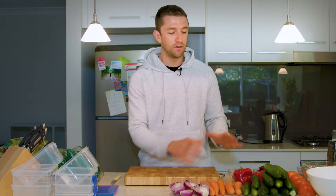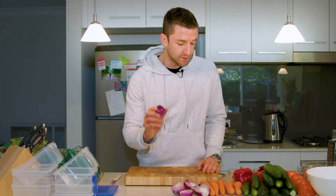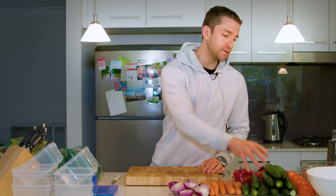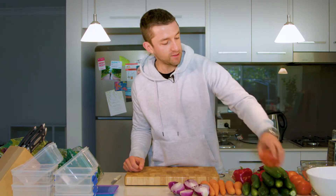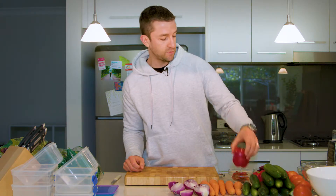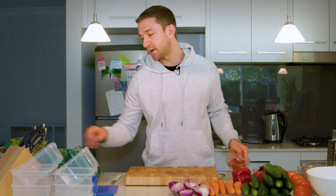I'm going to talk you through how we do this. It does involve getting all of this stuff out on the bench and being ready. So what do we have here in front of us? We've got some red onions, some carrots, Lebanese cucumbers, some standard tomatoes, red capsicums, and some semi-dried tomatoes.